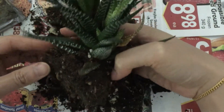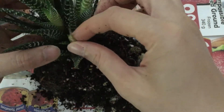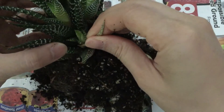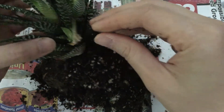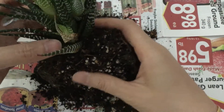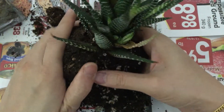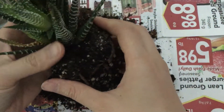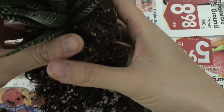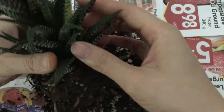That's about all the soil I'll get off because it's pretty caked on. We can see there's a dead leaf right here — usually if I just give it a small tug it comes off, but that one's kind of glued in. Let me see if I can get any more off.